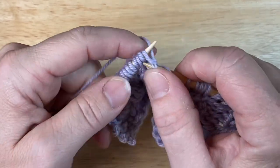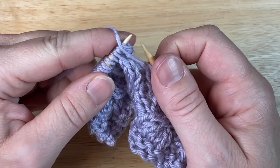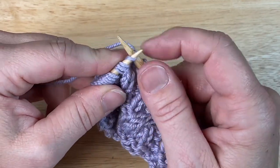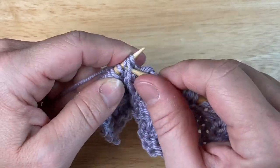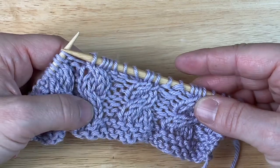Now like I said, if this is a purl — if you would be purling these — you would just purl them off of that left needle. No big deal. So there's my left cross.